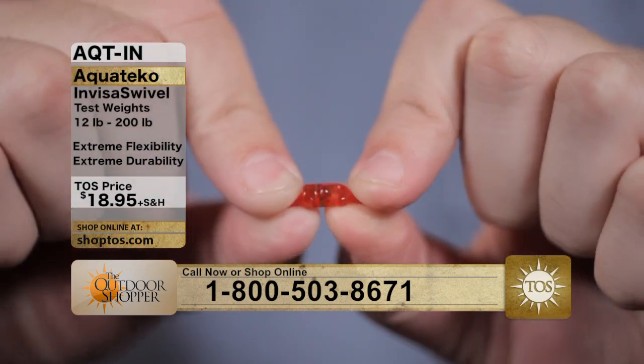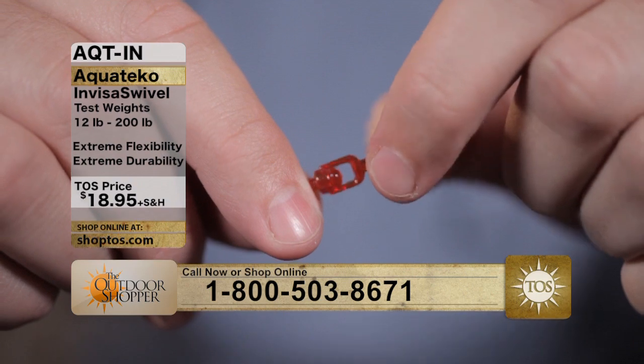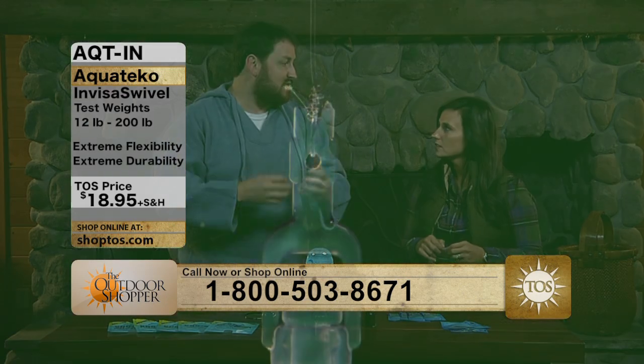You can see right there just the twisting motion — the actual swivel that you get out of these. So when you put it in your line, if you've got a spinner reel, it can just keep spinning and your line's not going to get all tangled up and twisted.